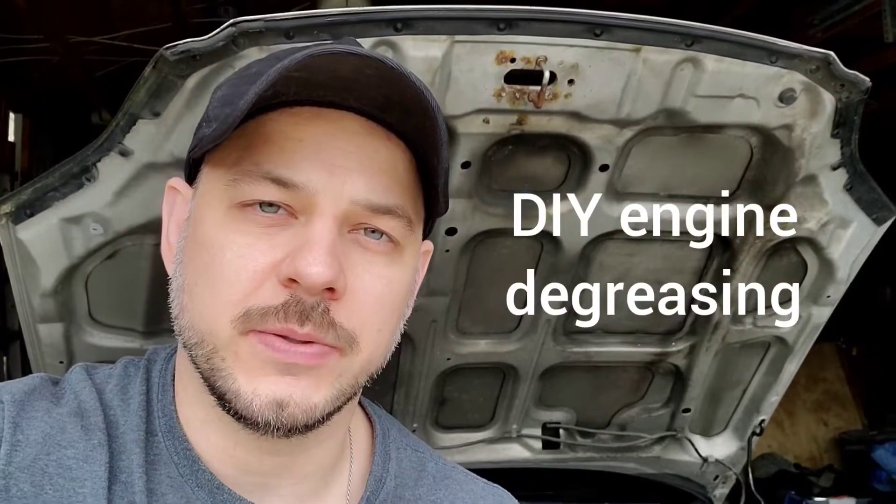Hi guys, it's here from Homeowner DIY. Today what I'm going to do is show you my version of an engine shampoo, also known as engine degreasing.